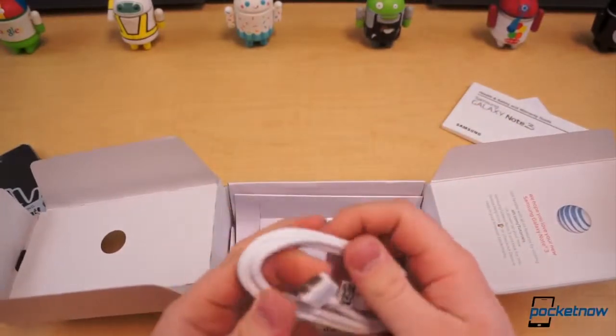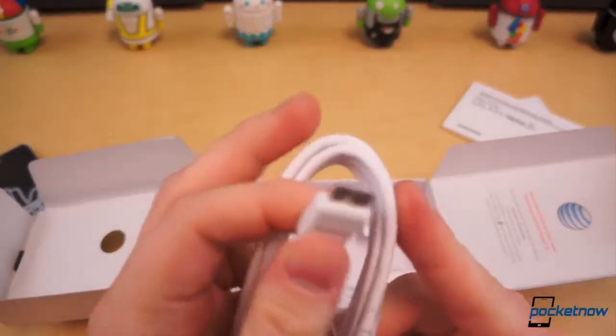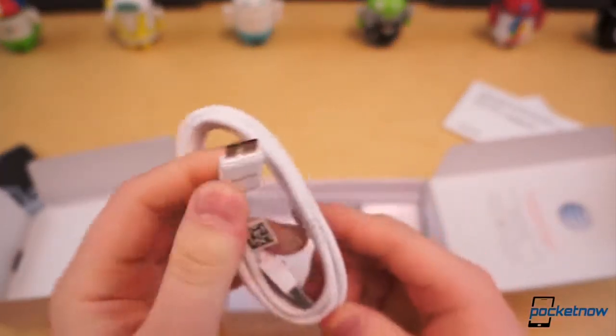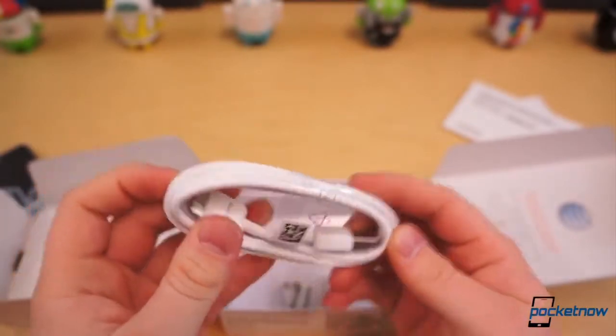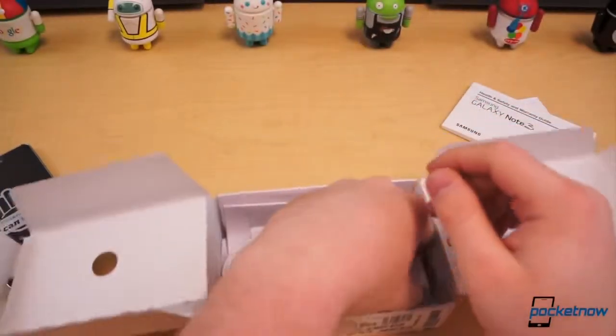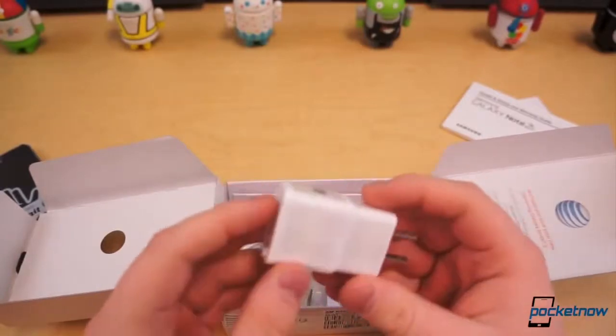This is not your standard micro USB, but USB 3.0, so you've got an additional port there. It's big, ugly — some people say it's not necessary, like our own Joe Levi. We'll see in the future, it might be very, very useful later on, but not so much right now, mainly because most of our computers don't even have USB 3.0.